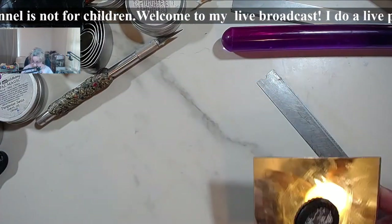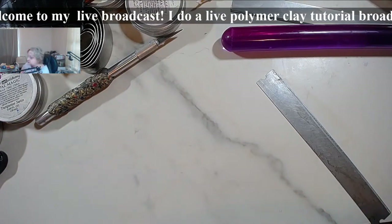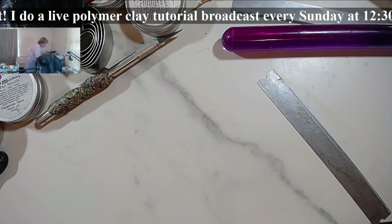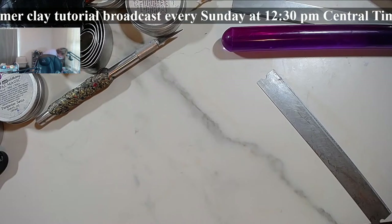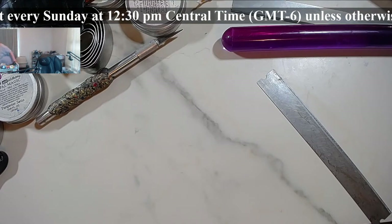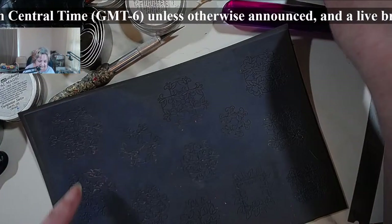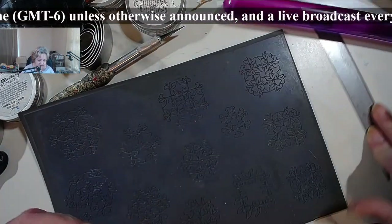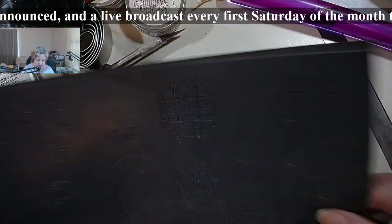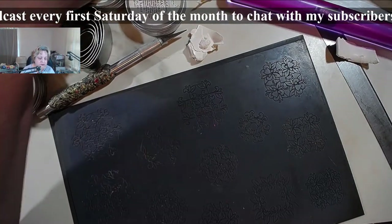Now let's do another one, this time with some green. Let me grab one of the jewelry artist Cool Tools textures. Now let's go again with this, and I'm going to need the bigger white piece. This is the leaves and something - actually let's go on the Cool Tools website so I can show you where you have to look.